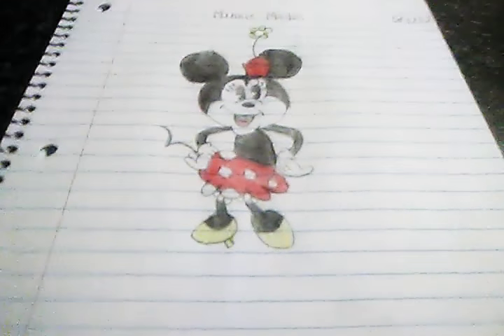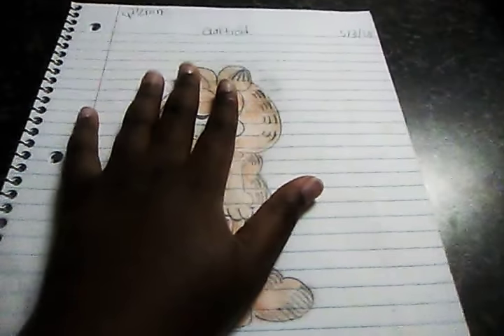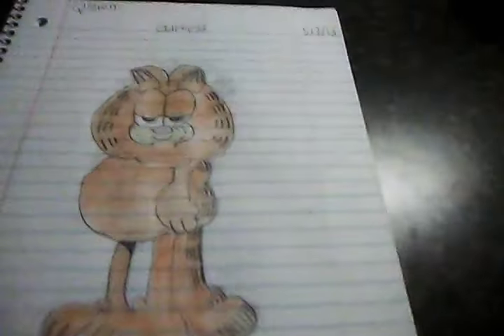I accidentally wrote '17' for the year on Minnie Mouse's date — it's actually supposed to be '18.' I'll go ahead and fix that after this video. The next drawing is Garfield — most of you probably know who he is. All of the drawings in this book are either cartoon characters or fun characters you probably know from when you were a kid.